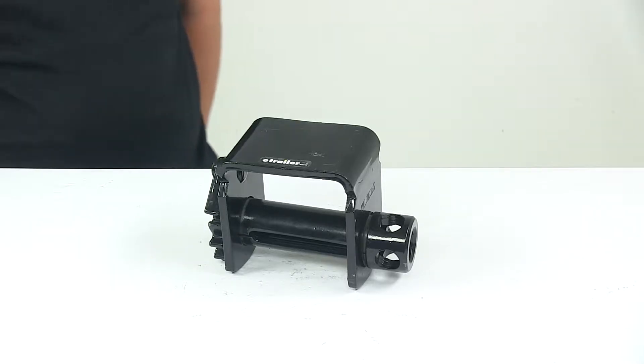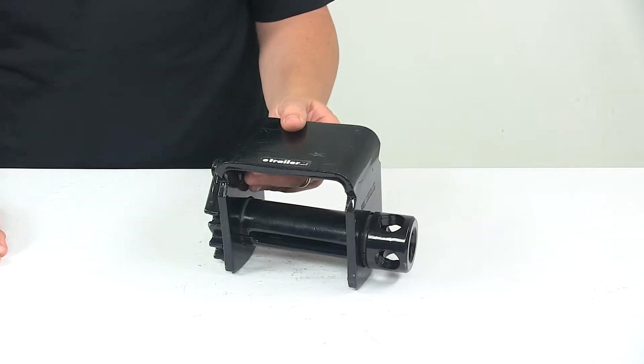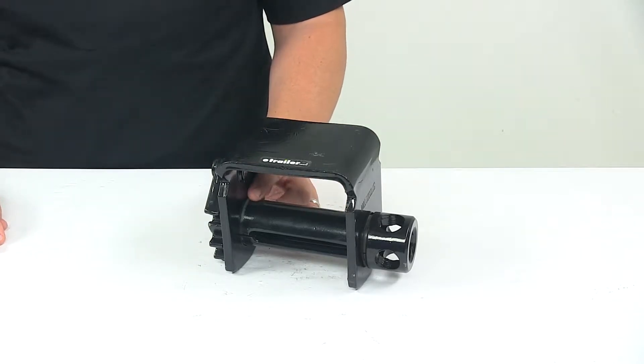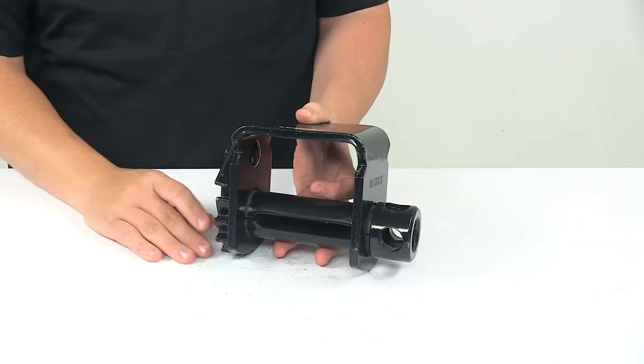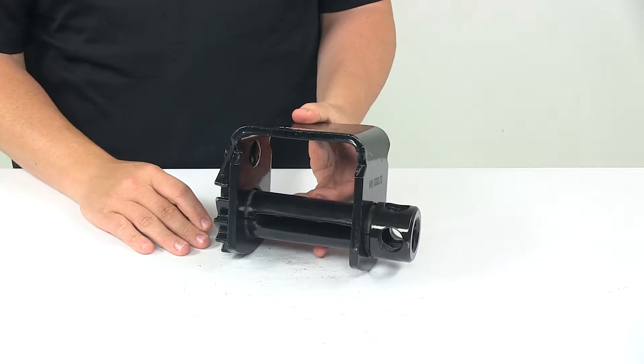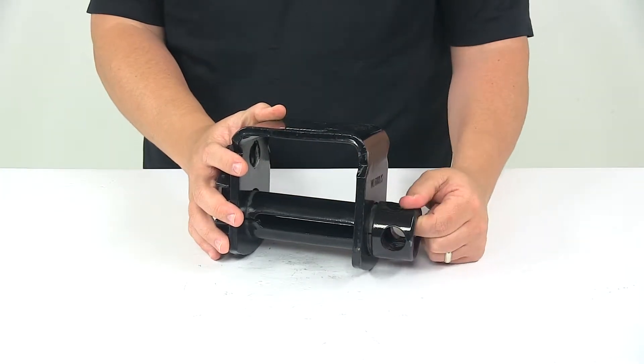Today we're taking a look at a sliding lashing winch for a flatbed trucker trailer. This lashing winch can be used on a flatbed trucker trailer to secure a strap over your load. It works with winch straps up to four inches wide and it does require a winch tightening bar, which is sold separately, but it does require one of those for operation.